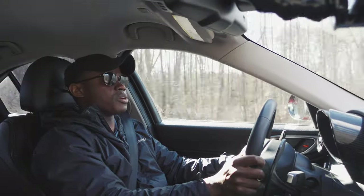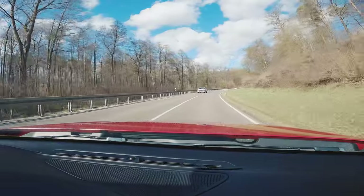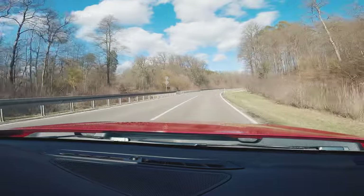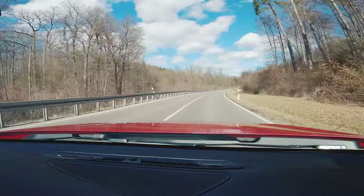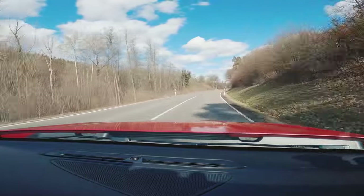It genuinely makes it worth it. You can have almost anything else — a Mustang, Camaro, whatever, a BMW — but there's something special, something magical about the Giulia for sure.